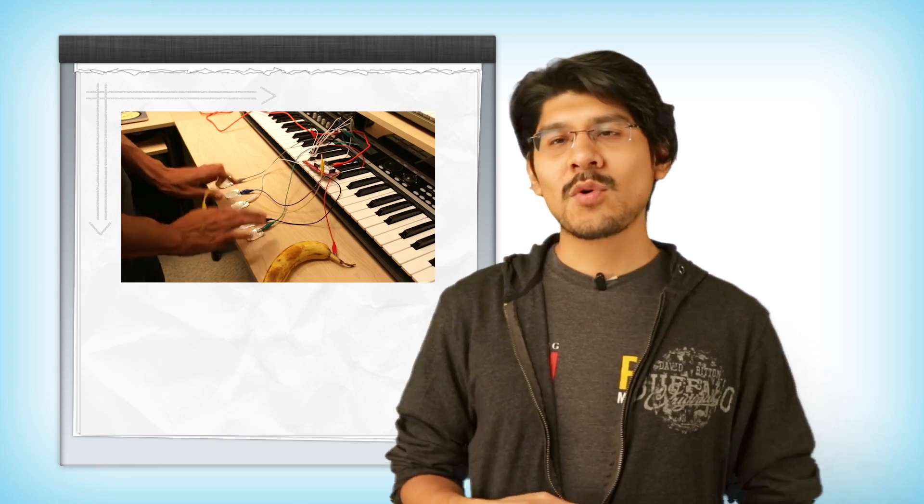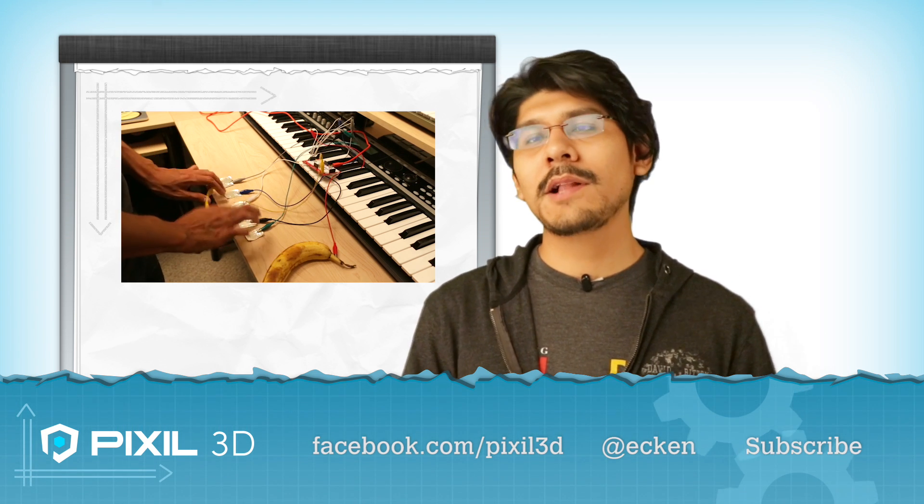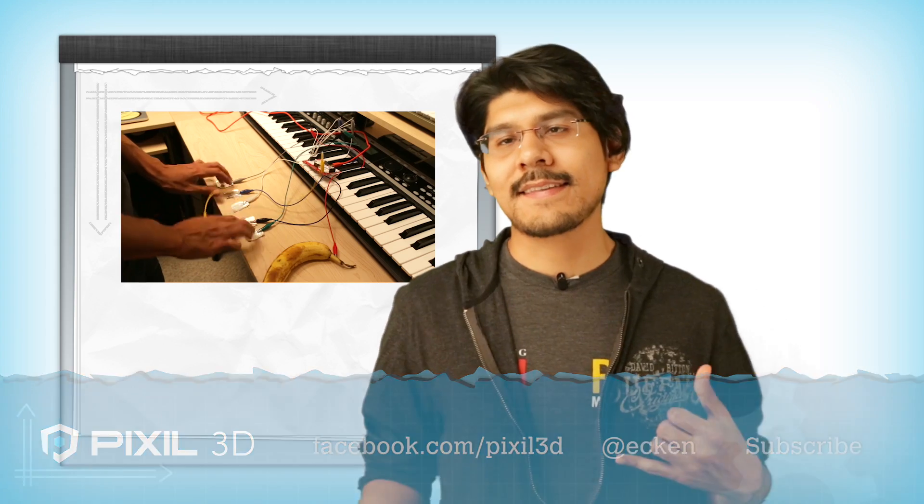All right, and there you have it — a quick and easy way to turn Makey Makey into a MIDI controller. If you have any questions, or if you want to share some of your jamming sessions, why not hit us up on Facebook, follow us on Twitter, and subscribe on YouTube. We'll see you guys next time.